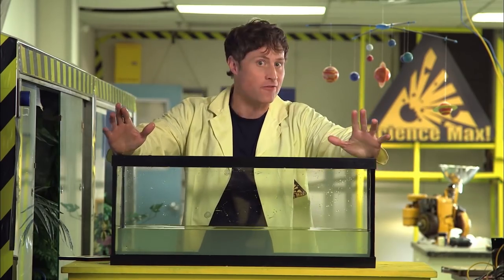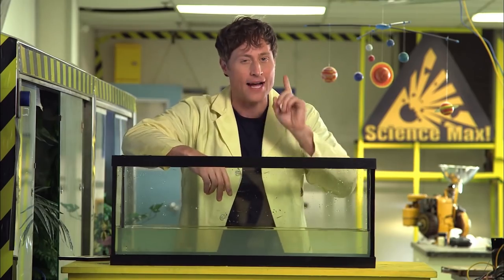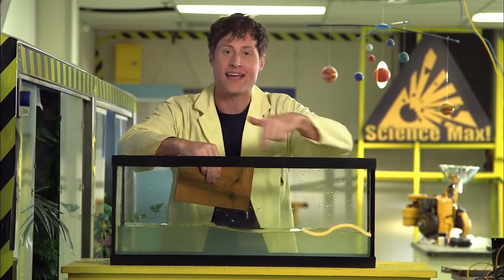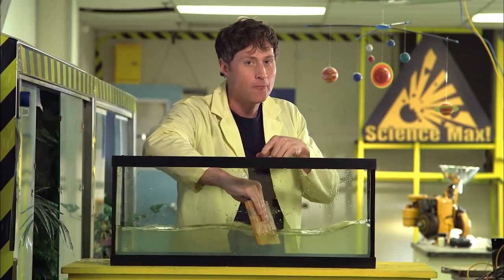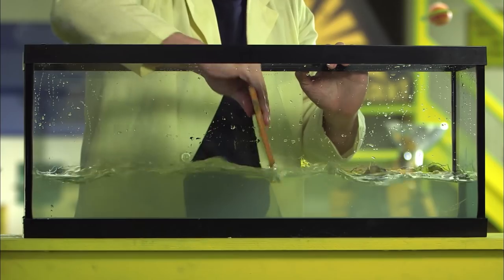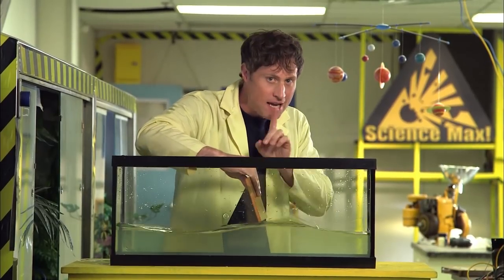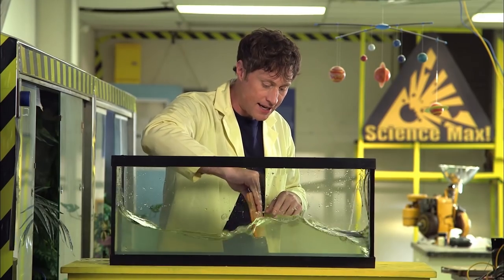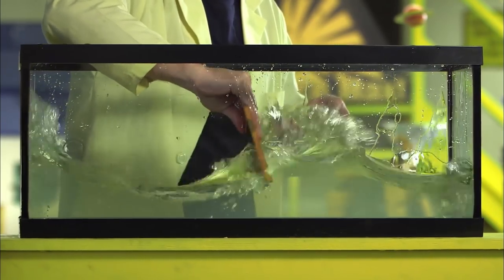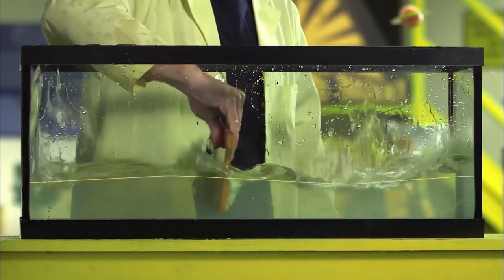Everything has a resonance — a note that it vibrates best at. Using a fish tank as a container, sound waves bounce around inside off the walls. Moving a plank fast makes a high note; moving it slow makes a low note. At just the right speed, the waves stop going side to side and get twice as big — that's the resonant frequency.